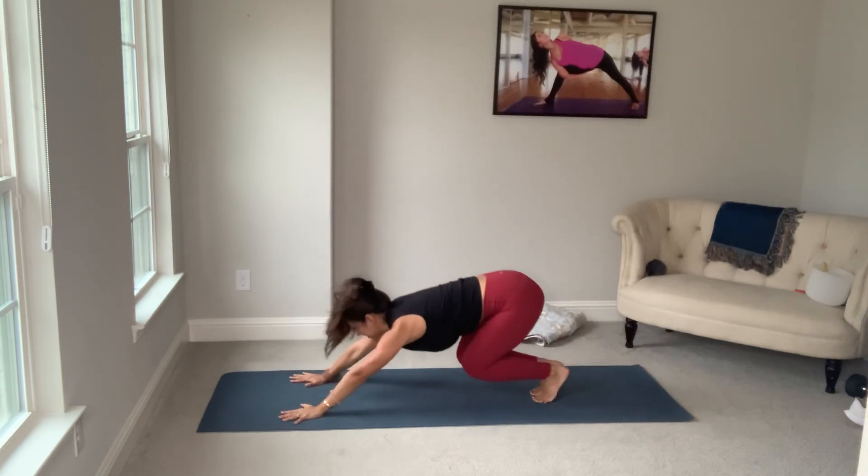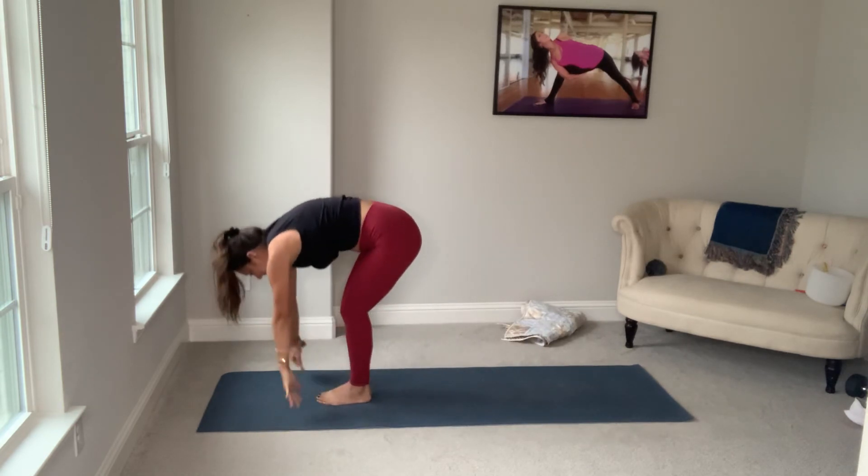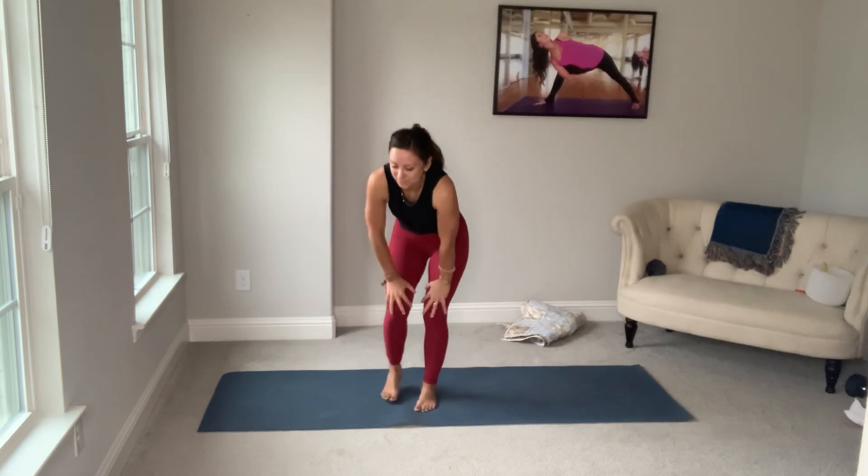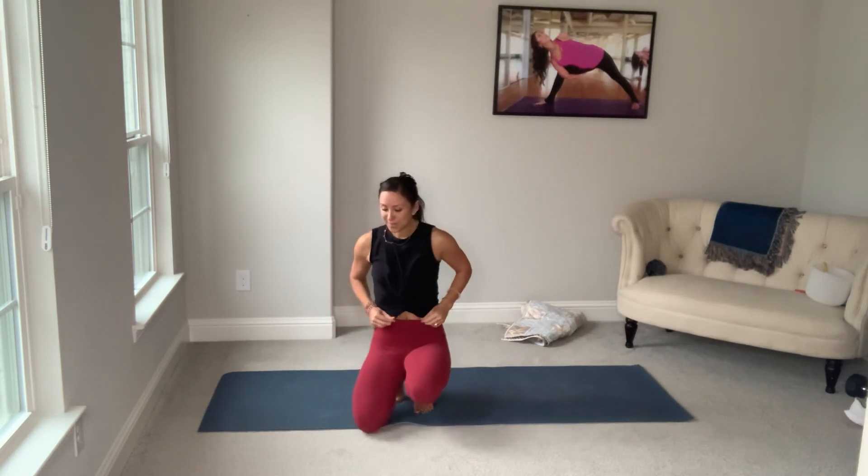Feet meet, close the pose. Inhale, bend the knees. Exhale, walk or float, top of your mat. If you have questions, please let me know. Pretty straightforward flow. Nothing too crazy.